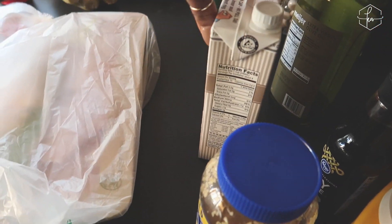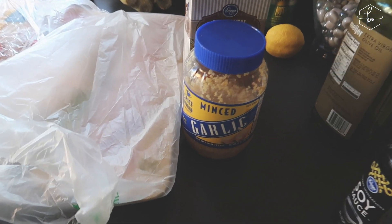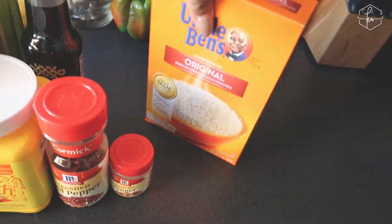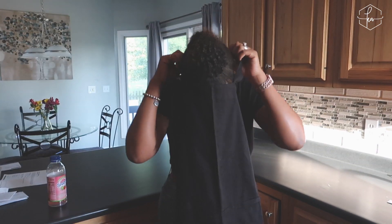The recipe calls for two pounds of chicken — I've got two packs because I have a lot of people here today: the twins, Brian's daughter Amana, Brian, and my oldest son Arius. We also need a little bit of chicken broth, garlic — the pre-minced kind because I don't have time to mince — extra virgin olive oil, soy sauce, cornstarch, crushed red pepper, ground ginger, Uncle Ben's rice, and ketchup, because yes, the recipe calls for ketchup. I finally have an apron, so I'm making it official!